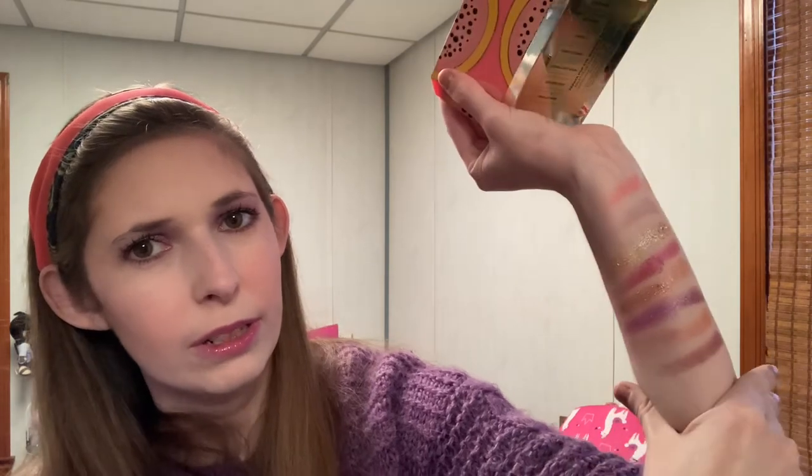Closer than I thought, but still a little different. Did I need this palette? No, I guess not, but I kind of wanted it mostly for the purples and because I love Too Faced. I'm not disappointed though. The colors aren't totally unique, even within Too Faced itself, but they're all together in one palette.